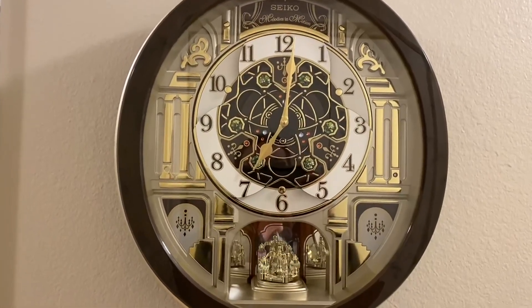Also of note, there is a night sensor here. So when it is dark, it will not play so as to not disturb anyone sleeping. Other than that, we really like it. There's a lot of detail and a lot going on.